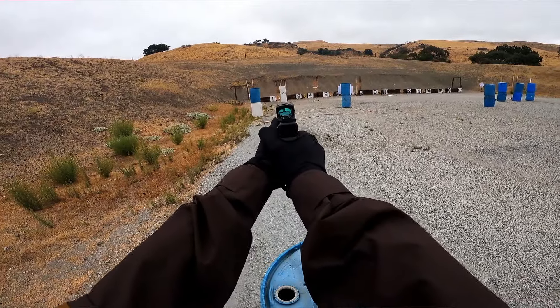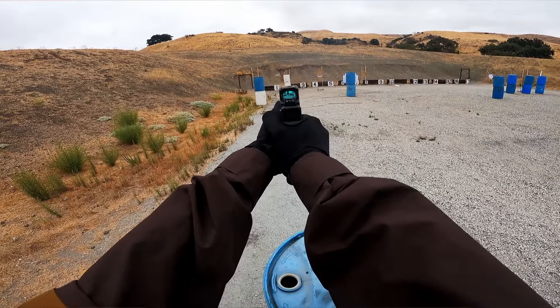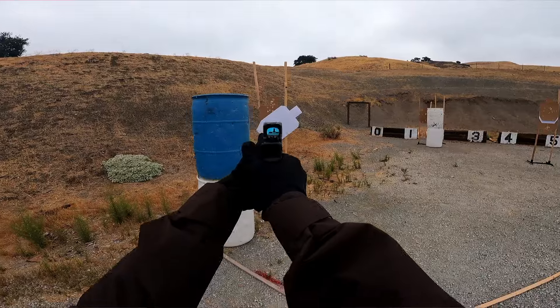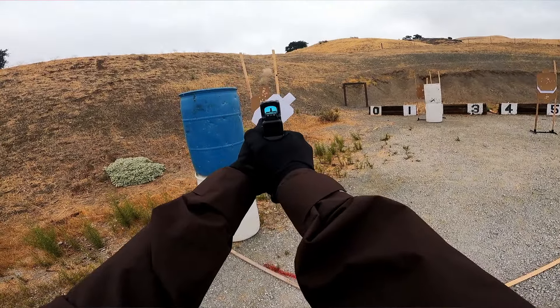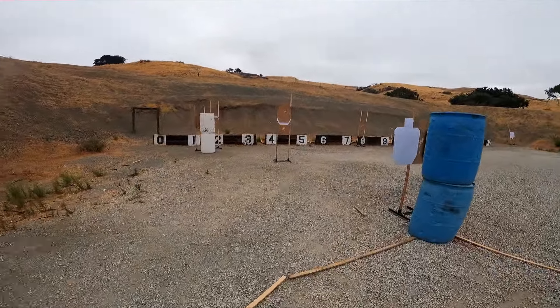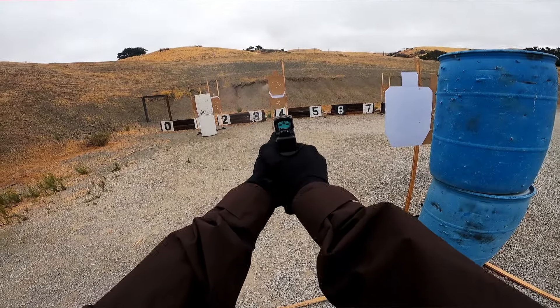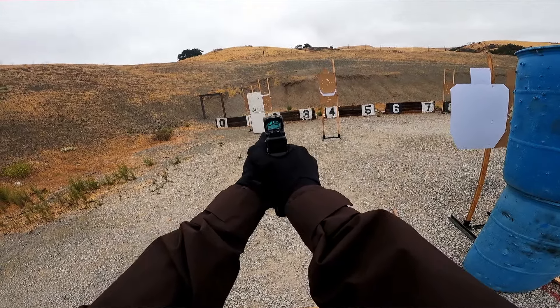Because Glocks out of the box are very safe handguns. They're drop safe. They have multiple points of safeties within the gun, and they're remarkably safe firearms. That's why they're used in so many duty positions. To add in an aftermarket part, you have to think very carefully about it.